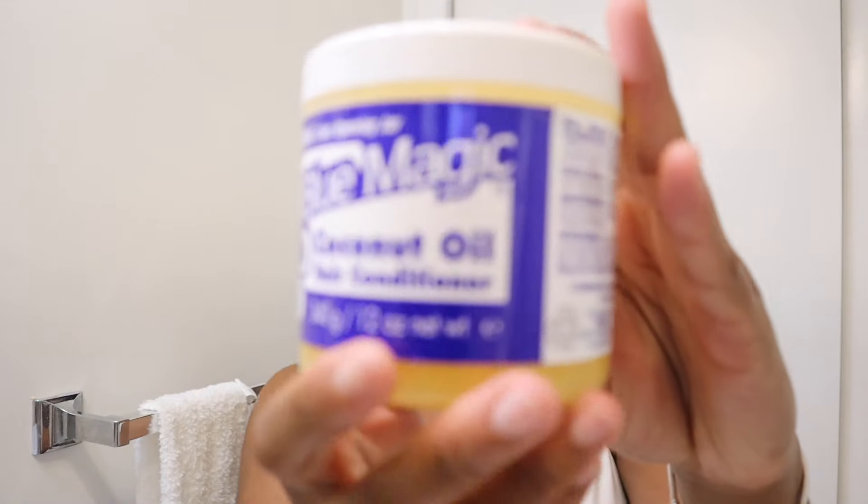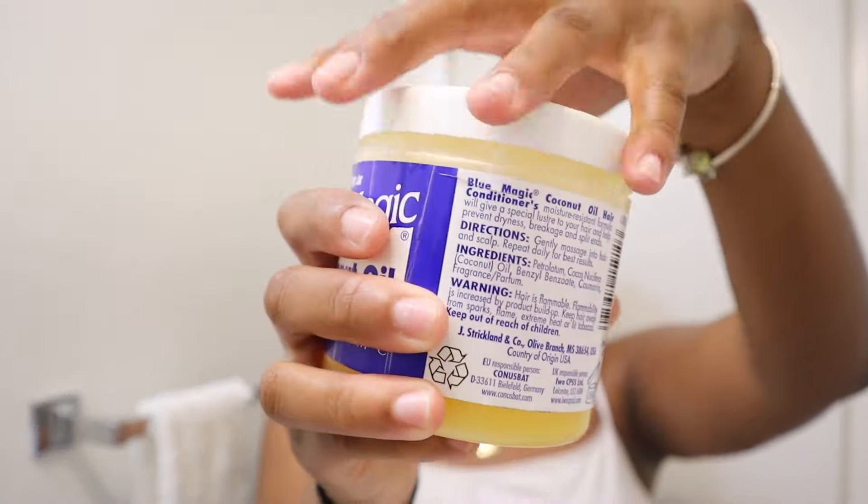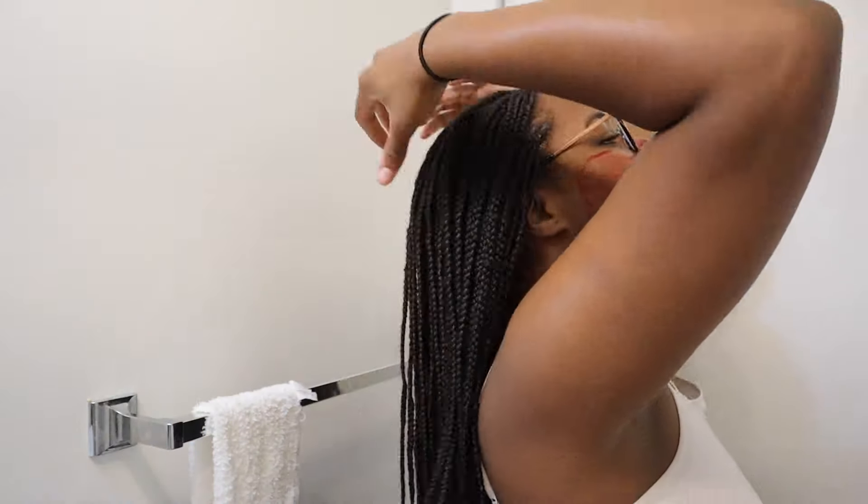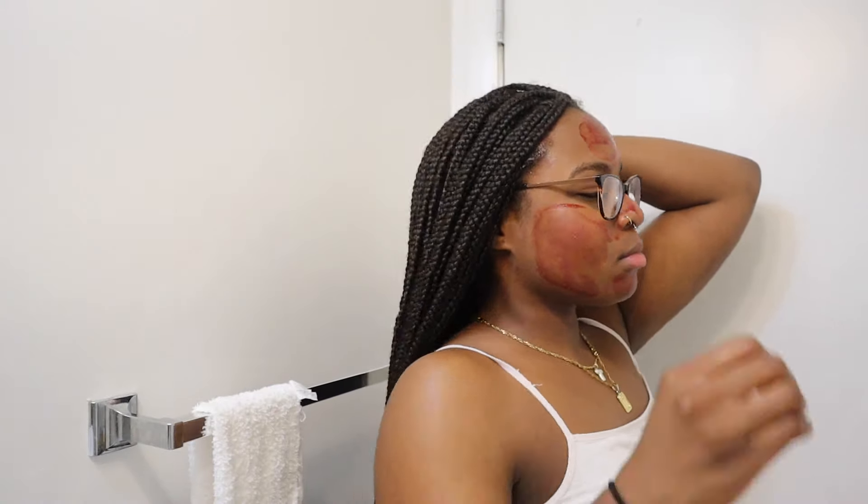Now we'll go into my hair treatment. This is a grease that I made with sulfur and many different oils. I grease my scalp every two days because I have my hair braided and I do not want it to break off. I'll also let this face treatment sit for 10 minutes and then I'll wash it off.